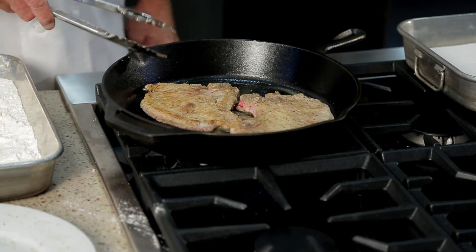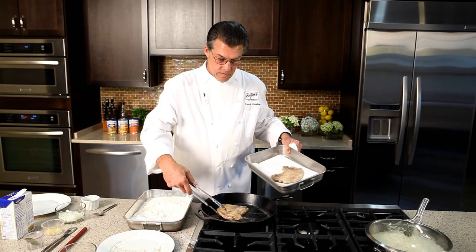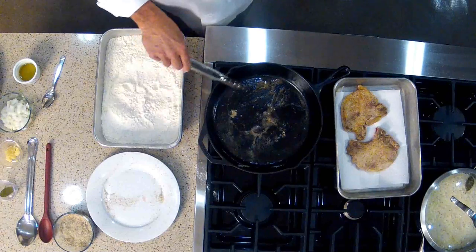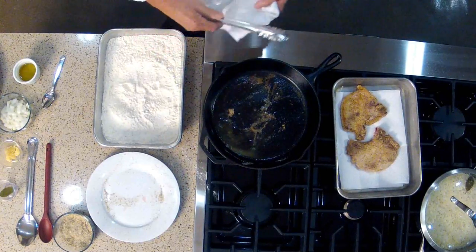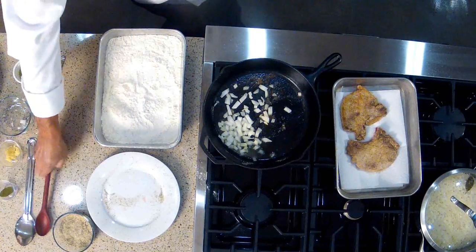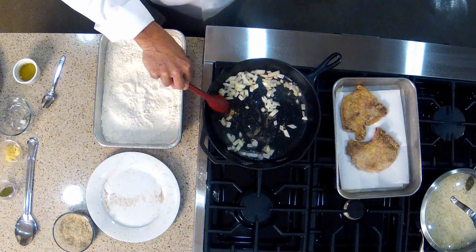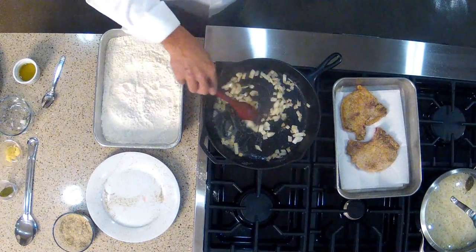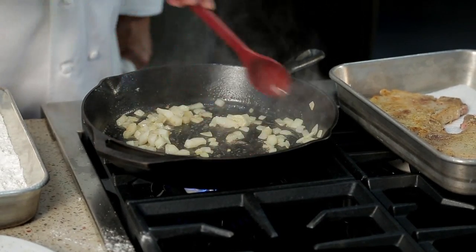Once these pork chops are browned on both sides, we're going to remove them from the skillet and set them on a shallow pan lined with some paper towels. We're just going to let those sit there for a minute. And in this skillet, we're going to start building the foundation of a nice natural gravy. There's not a lot of excess oil in there, only about a tablespoon or two — just enough to cook our onions. I'm going to add some chopped onion and we're going to brown these in the olive oil with the brown bits of flour. That's not only going to add flavor to the gravy, it's also going to add a little bit of thickness. We're not going to add any extra roux or anything like that. The flour from the pork chops will be enough to thicken the gravy.